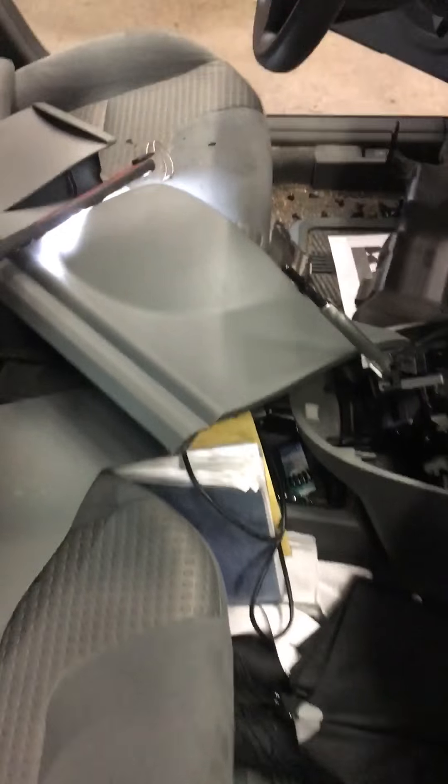There's prying with the Harbor Freight plastic pry tool. And the only other thing that's a little bit tricky is you've got to take this off to get the glove box out.